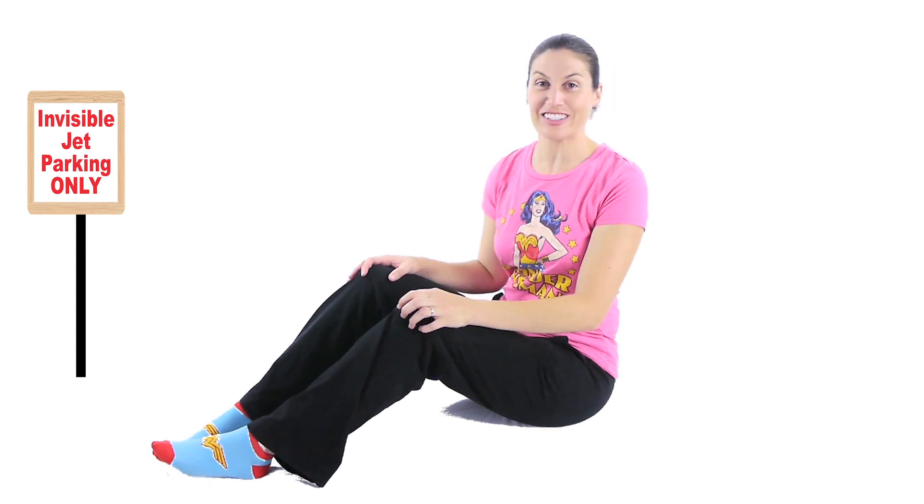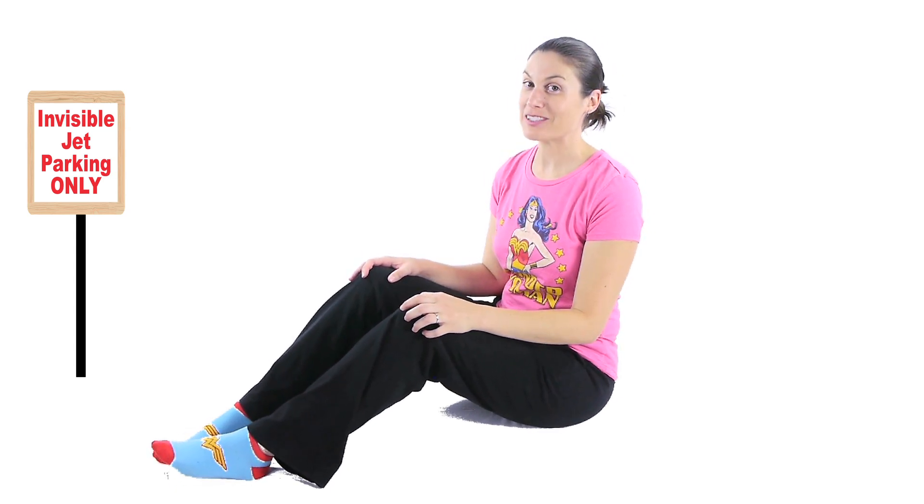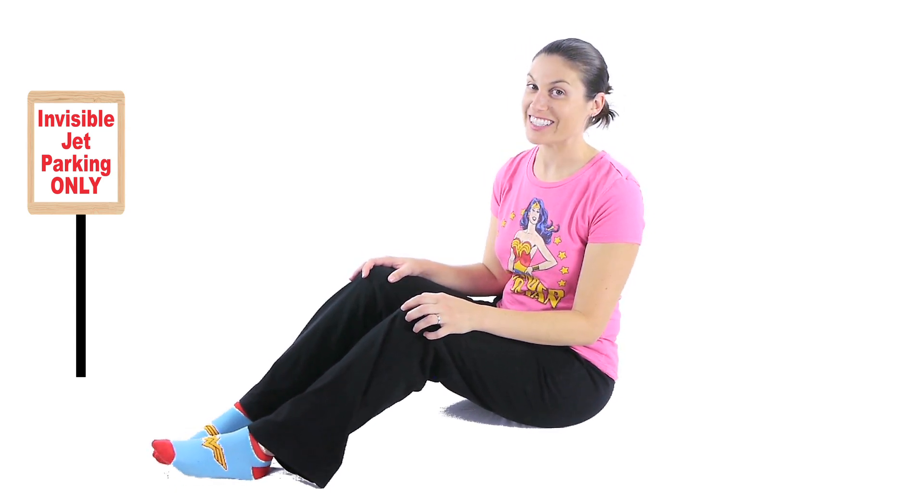Hey everybody, it's Dr. Joe. Today I'm going to show you some exercises for osteoporosis. So let's get started.